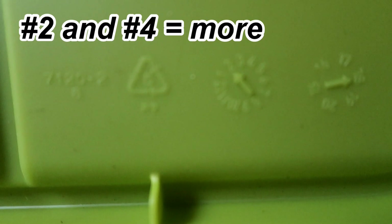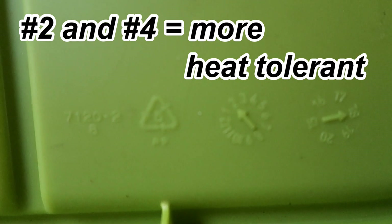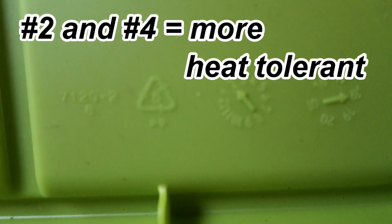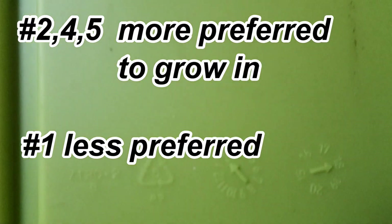If you're growing outdoors or in a hot environment, then look for the numbers two or four, which are safer due to their high tolerance of heat. In general, the numbers one, two, four, and five are considered food safe plastics.